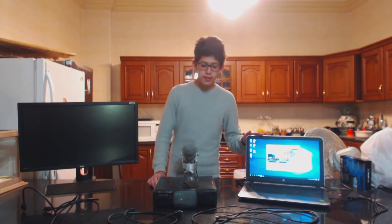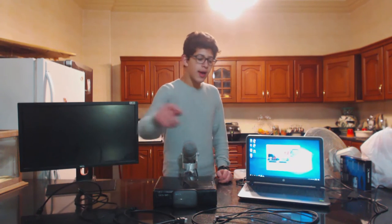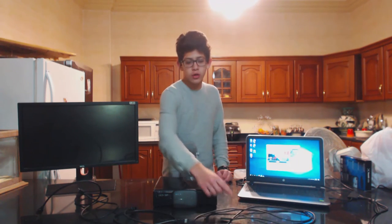It can be either Windows or Mac. In terms of cables, you're gonna need two HDMI cables. One of them is already gonna come with the Elgato, so you're just gonna need one of your own. And you're gonna need a USB cable, which also comes with the Elgato.